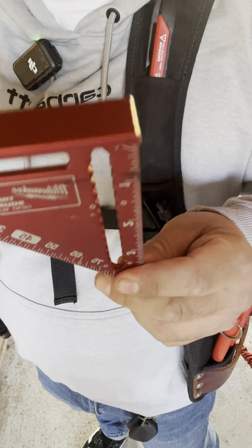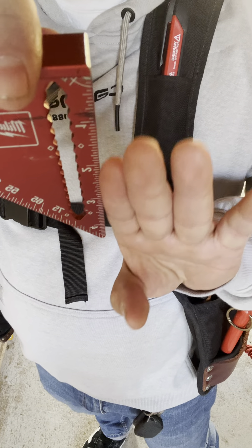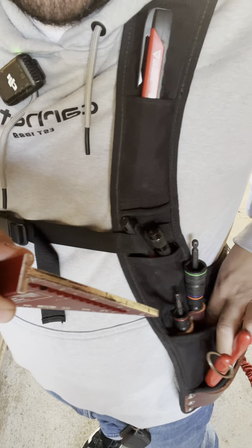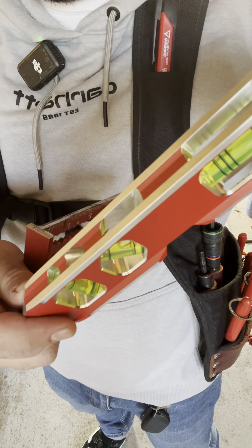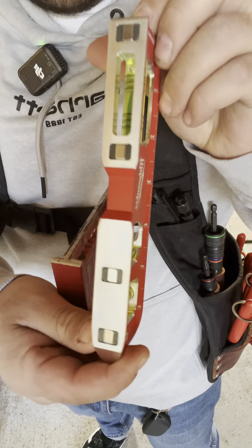On my right side I carry a square. For example, when I'm cutting unistrut I want to make sure I'm making a clean cut, so I use this to secure the circular metal cutting saw to make sure it's cutting a straight line. I also carry the Milwaukee electrician's torpedo level — clean, multiple magnets, great for daily use.